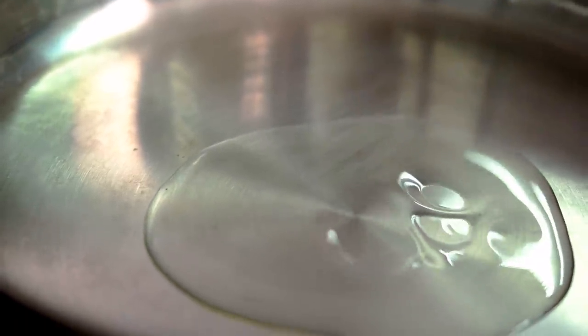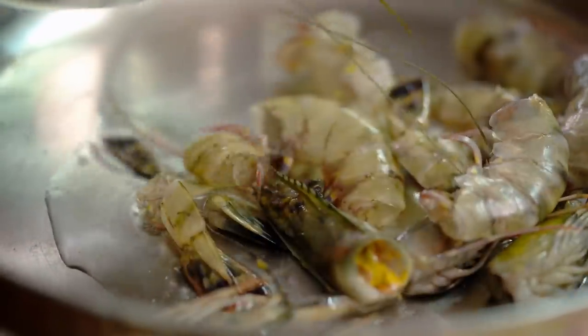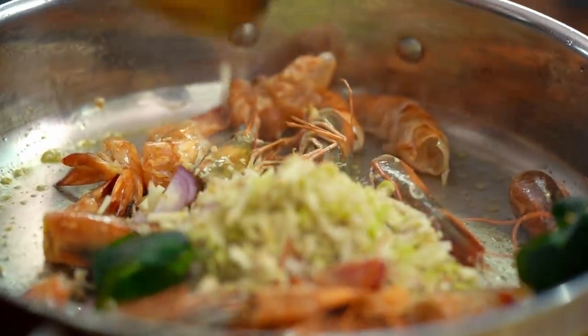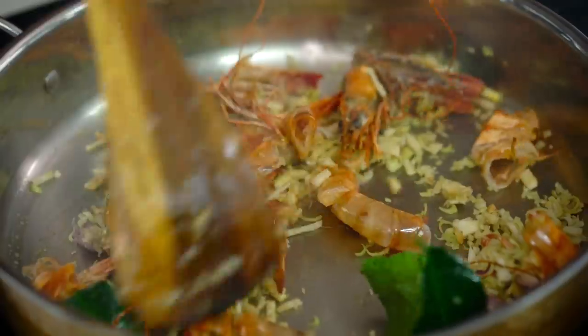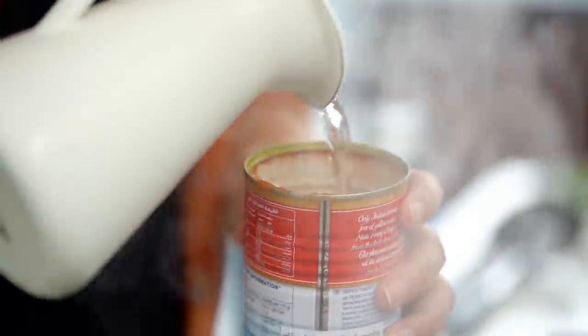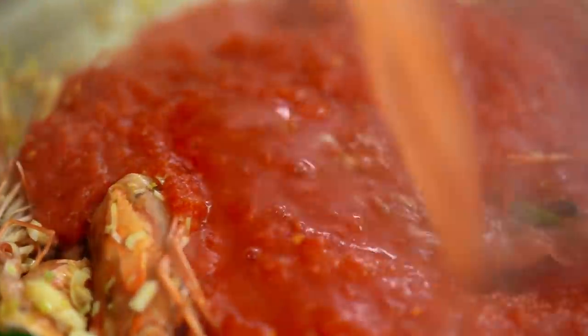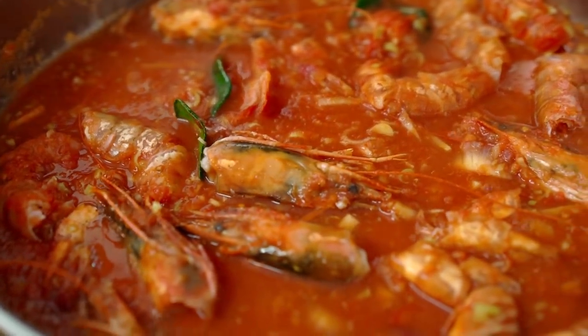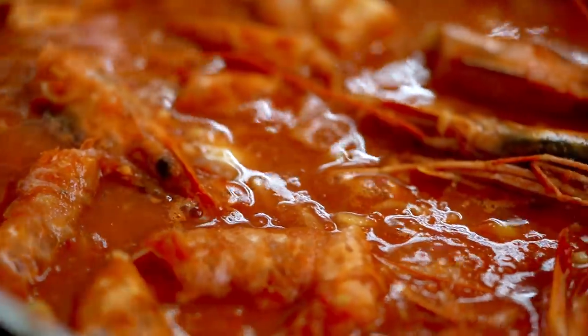First up, we're going to get our Tom Yum tomato sauce infusion going. A little bit of oil and the prawn heads and the prawn shells go in. Just as these are turning pink, I'm going to add in that bowl full of aromatics — the galangal, lemongrass, kaffir lime leaves, a little bit of that shallot. We don't want to cook these for too long; I just want them heating through and releasing their fragrance. Now I'm going to add some crushed tomato and then about half a can of water. We want to turn the heat down and let that sauce gently steep and infuse with all of those awesome flavors.